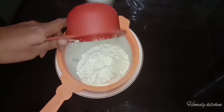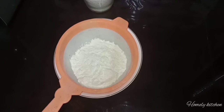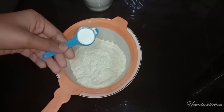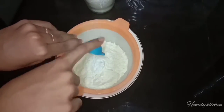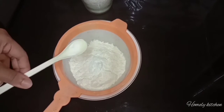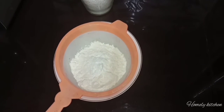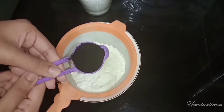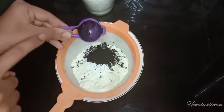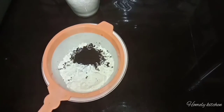For this creamy cake, I am going to add a cup of chocolate, 1 spoon of baking powder, 1 spoon of baking soda, and 1 spoon of cocoa powder. I am going to use dark cocoa powder, 2 tablespoons.